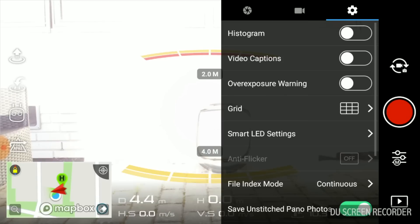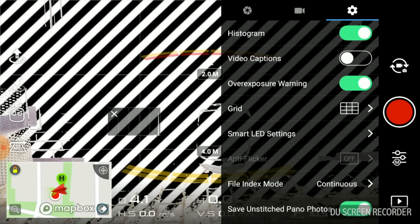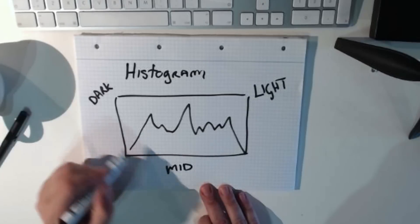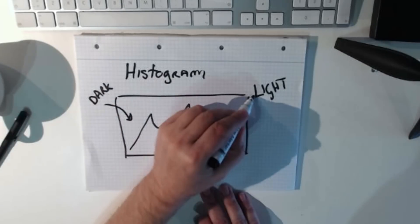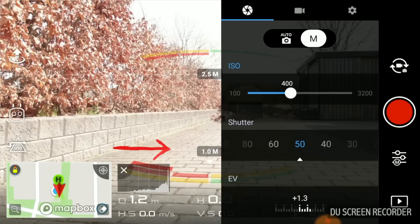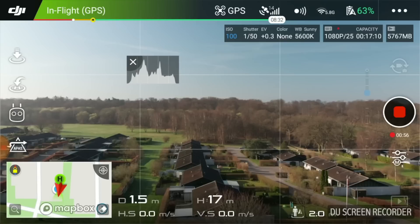With camera settings out of the way, how do I select the right filter for a given scene? An easy way to make sure your exposure is set correctly is to enable the histogram from the camera settings along with the overexposure warning shown as tiger stripes in the interface. These tools will help you easily see if your picture has been exposed correctly. The histogram is a graphical representation of the pixels exposed in your view. The left side represents the blacks or shadows, the right side represents the highlights or bright areas, and the middle section represents the midtones. Your picture is overexposed if the chart is pushed to the right side, and underexposed if pushed to the left. An ideal histogram should be evenly distributed edge to edge, not squeezed to either side.